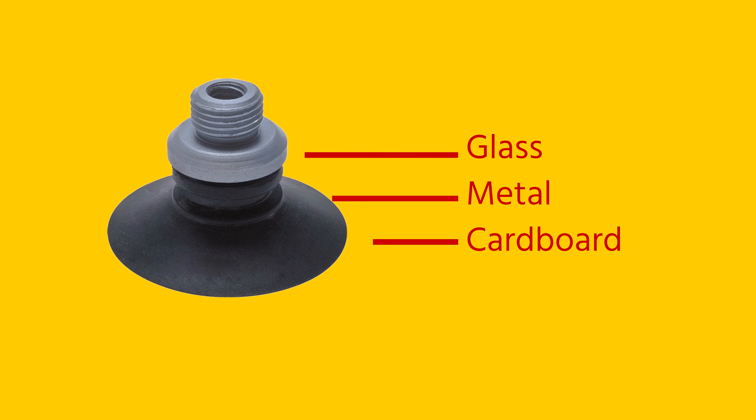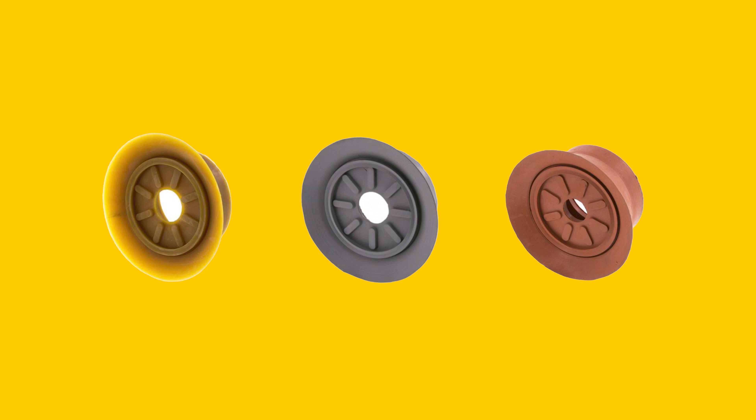The flat shape makes them suitable for glass, metal, and cardboard. The addition of an extra lip prevents leakage and provides a reliable seal on both smooth and slightly rough surfaces.